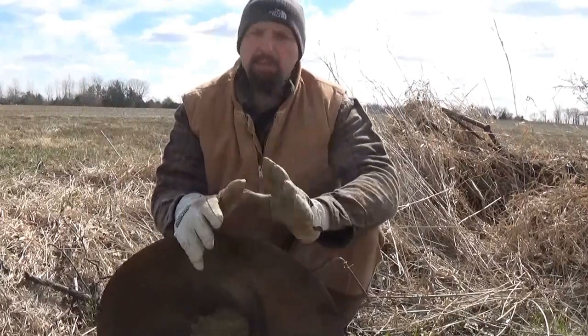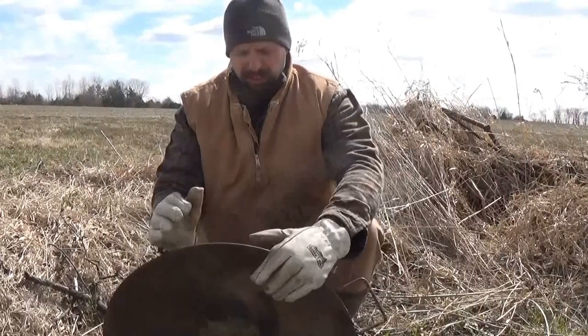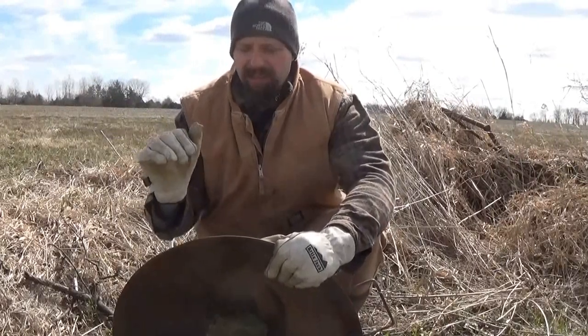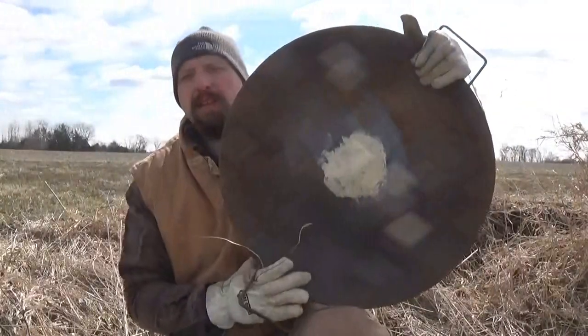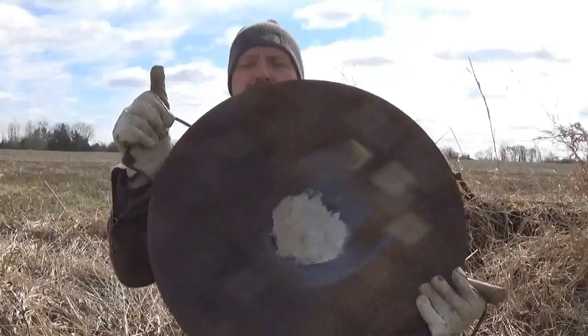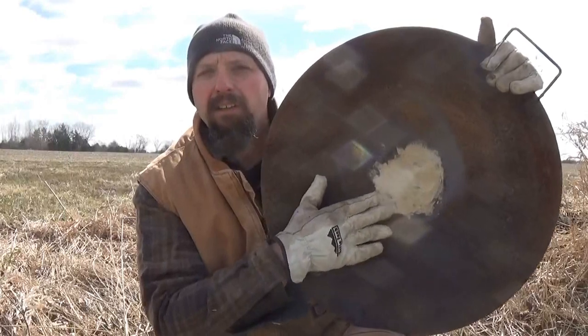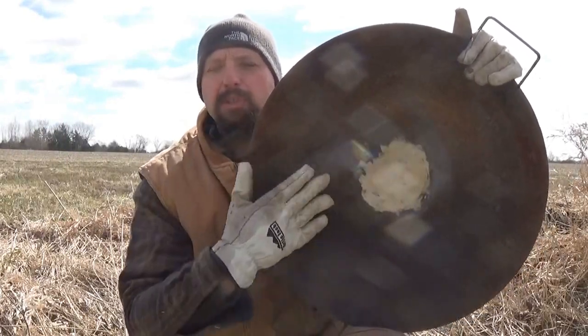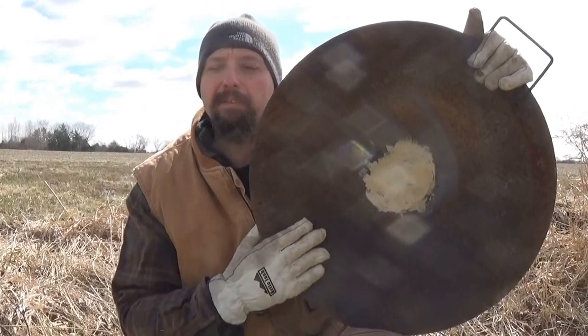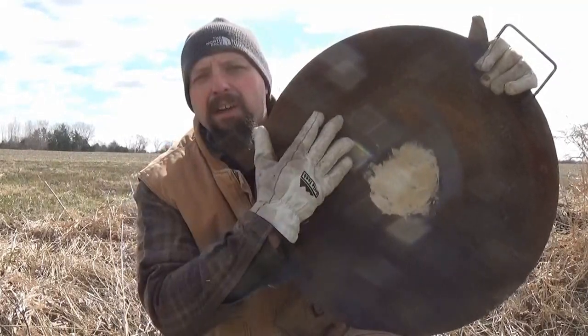I bought this from a farm implement store just up the road. A lot of old farms are going to have equipment like this laying around. This disc is ancient — these things sit out in the field forever, they're super durable, and this is going to make a multi-generational cooking implement. When I got this, there was a one-inch hole in the center. You can see how these are mounted in a row off a spindle so they rotate and cut the dirt, similar to a pizza cutter. I already did the hard work: I made a one-inch plug, welded it up front and back, and put two handles on it.